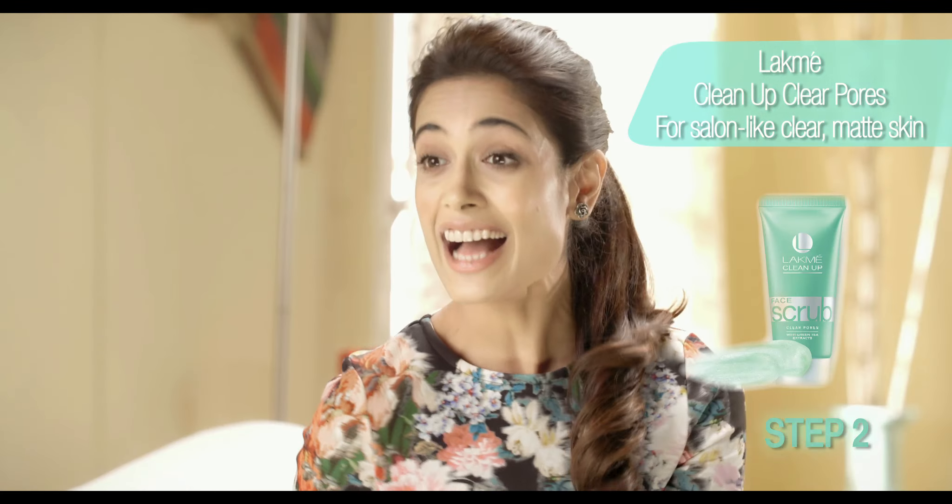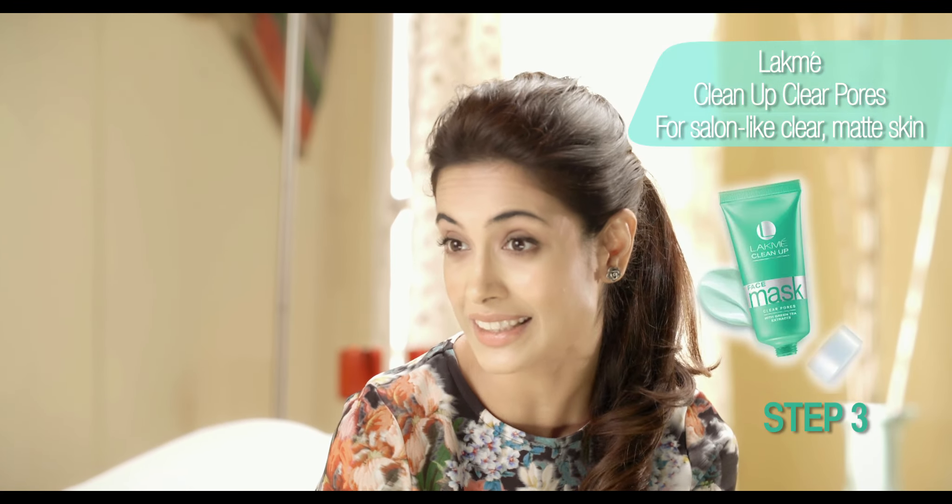I'm here to show you how to get the perfect selfie. When you're taking one, it's like your skin is under a microscope, so you want your skin to be looking completely flawless. And how do you get that flawless skin? Well, it's really simple. You just use the Lakme Clean Up Clear Pose range in these three easy steps, and you can get salon-like clear matte skin.